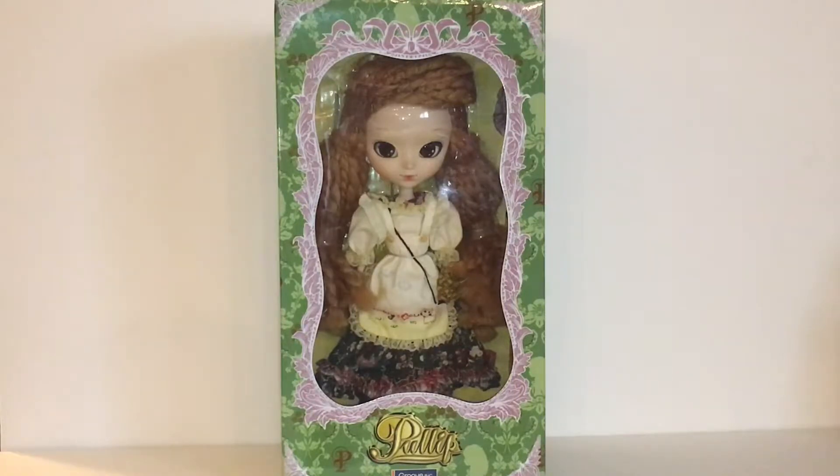Hi guys! It's the Craftonier here and I know I haven't posted in a while. I was super busy with school and like I mentioned in my last video I'm pregnant, so I've been dealing with all of that. I wanted to show you guys this beautiful doll that my husband got for me.